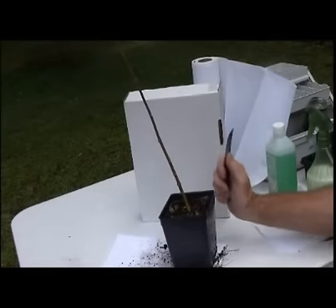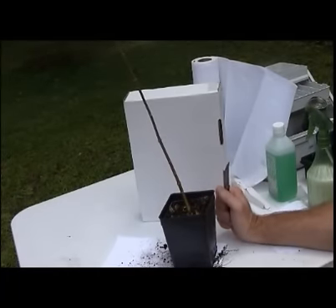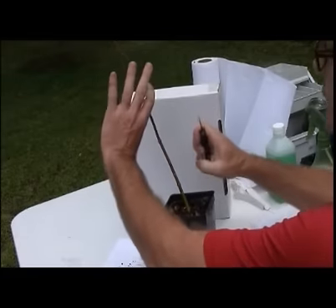Today we're going to demonstrate a veneer graft for Japanese maples. This will be what you use to graft both your late summer and winter grafts.